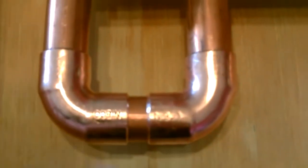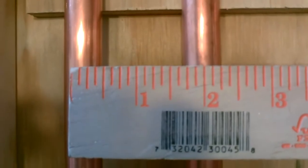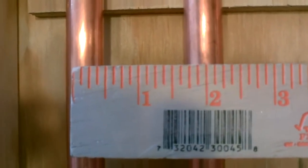We'll do a quick test — slide them on, put the little piece in the middle. And it's exactly 2 inches between the pipes. That's exactly what I wanted.